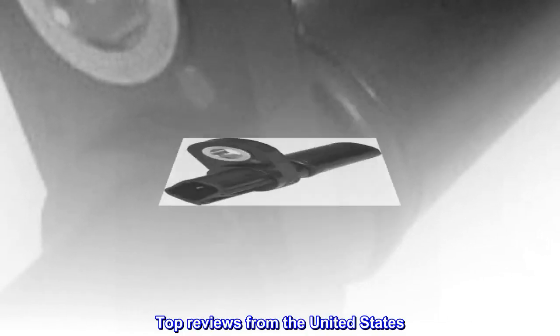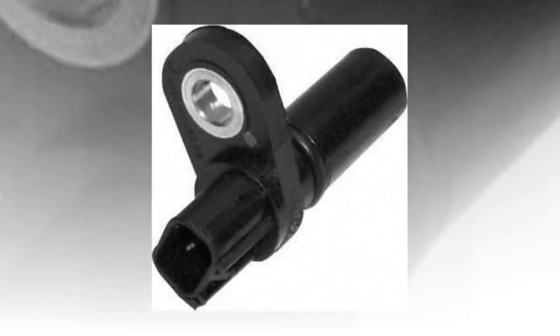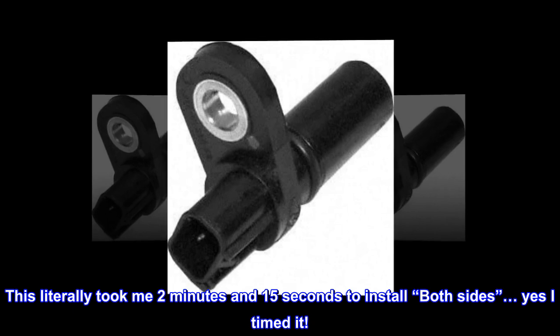Top reviews from the United States. All I can say is wow. This literally took me 2 minutes and 15 seconds to install, both sides — yes, I timed it.